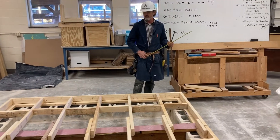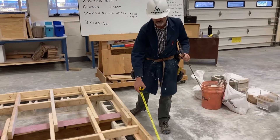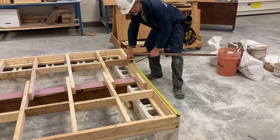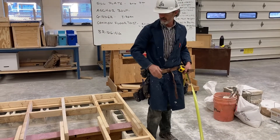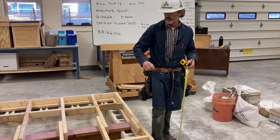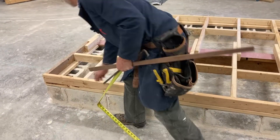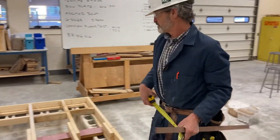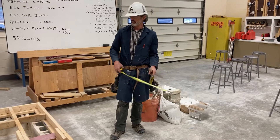We're getting ready for our plywood now. The next thing we'll do is snap a line four feet in, and we're going to start to put our plywood on here. We have our spacing 16 inches on center so that our plywood will land in the center of our floor joist.